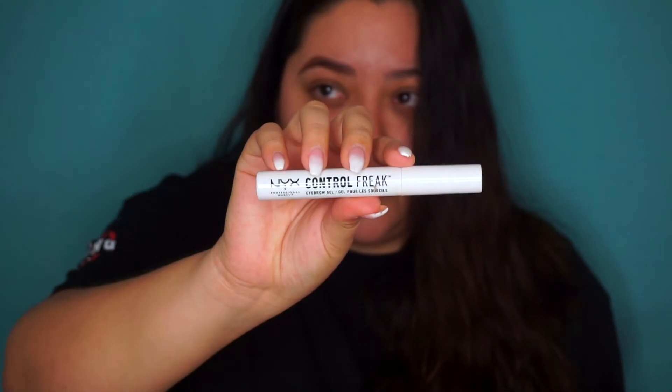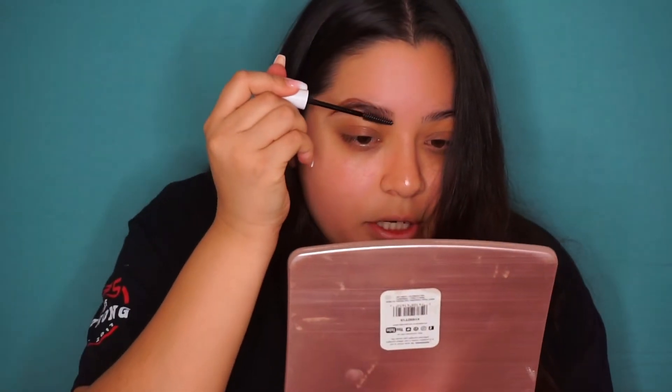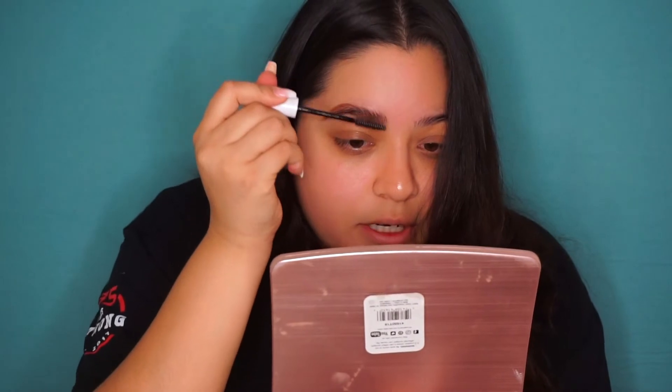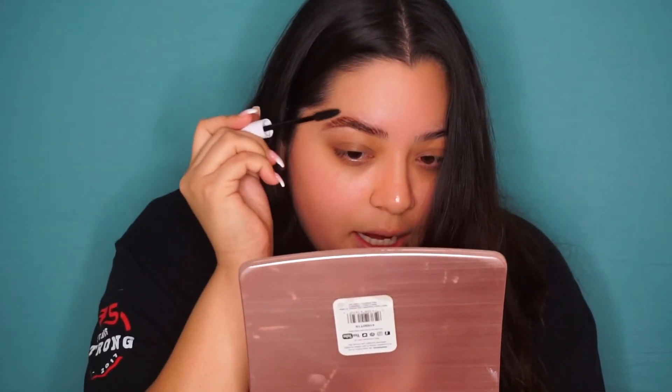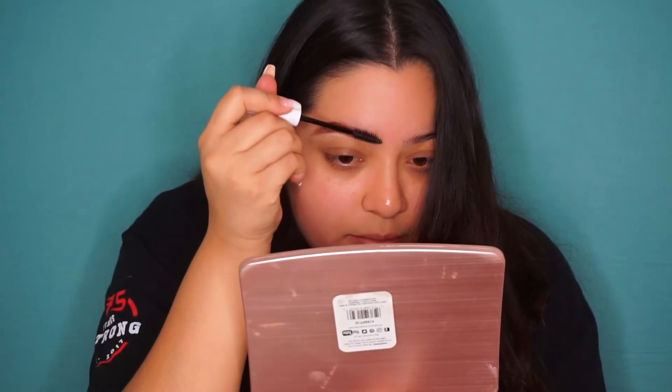I do suggest getting a brow gel. I don't suggest getting a super expensive one because you just don't need it. I use the NYX Control Freak Brow Setter — you just take the spoolie and brush your hairs up towards the front and then towards the back, angling it backwards. Here I still angle it back but not straight down. I kind of brush it back at an angle, and then here I brush them straight up, then go back.